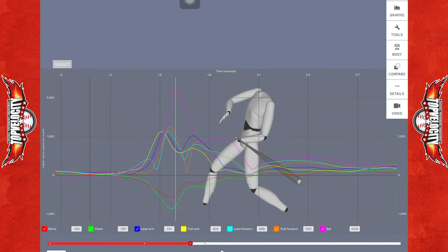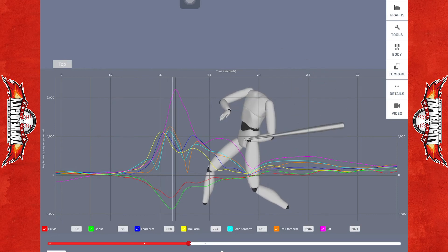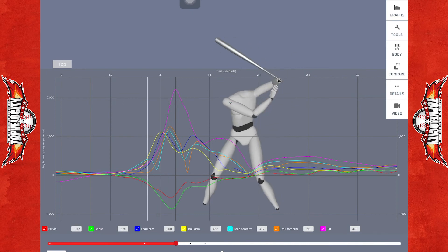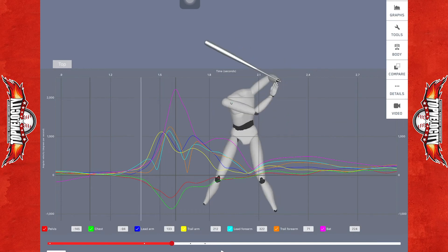At the very top, you can see this light purplish line — that's going to be the bat, peaking at 2,218 degrees per second. You would really like to see a little more separation between his pelvis and chest, and obviously a higher number of degrees per second through that pelvis.